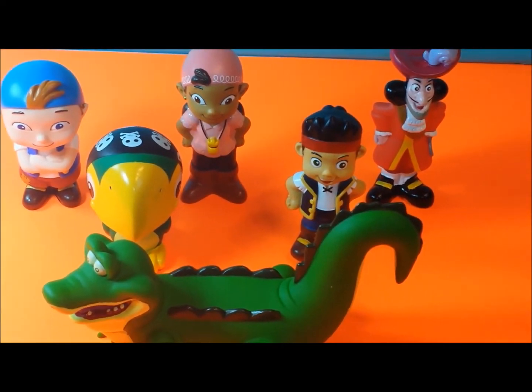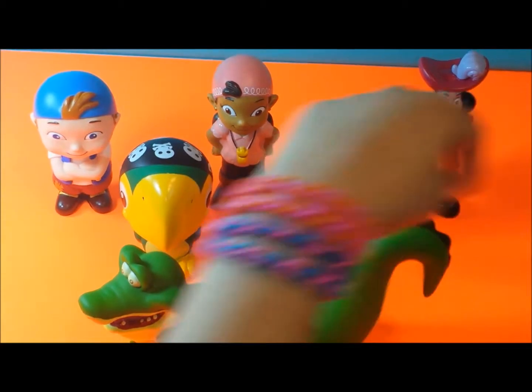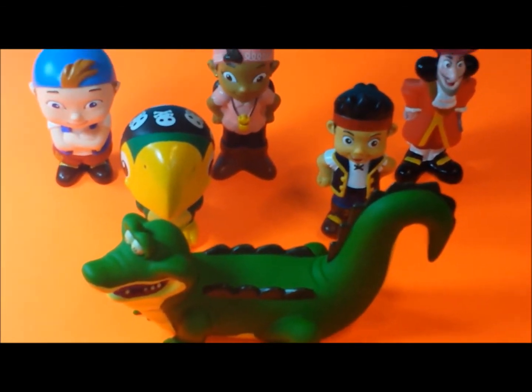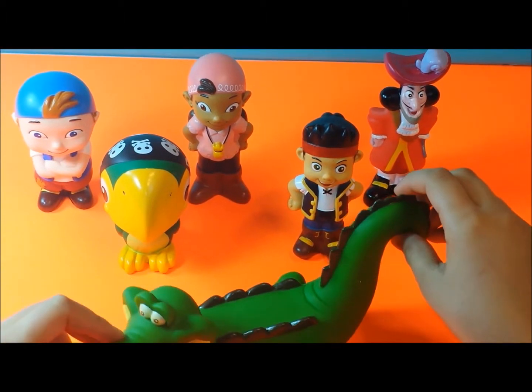And you can see right here we have Chubby, Izzy, Captain Hook, the Parrot, Jake, and the long alligator. So it's really long and really big.